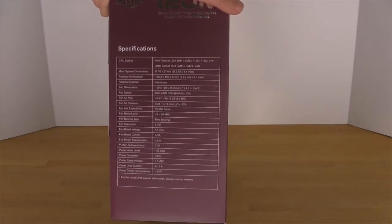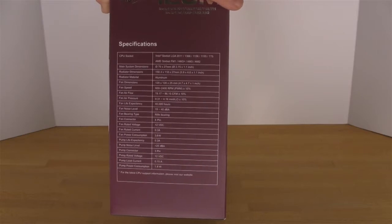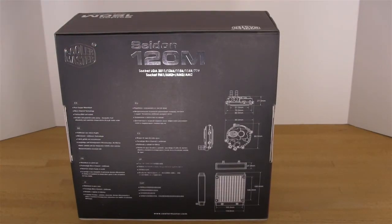Fan dimension, fan flow, pump life, rated voltage — everything is listed along the side. The back is interesting in that they decided not to show this in play inside of a system or give you a bunch of pictures of what it will look like installed. To enhance the impression that this is their own unique design, they've given you a technical drawing and a listing of specifications.